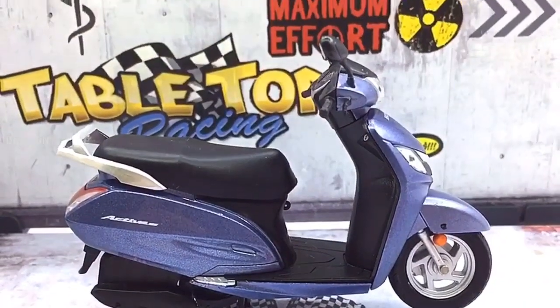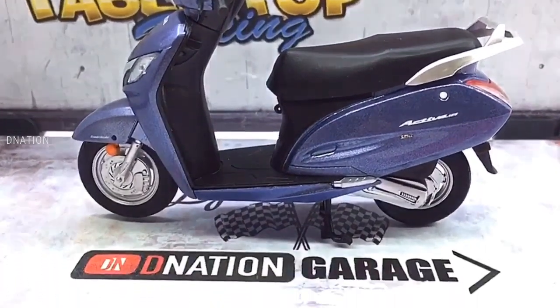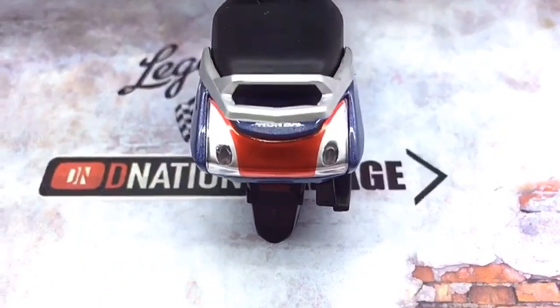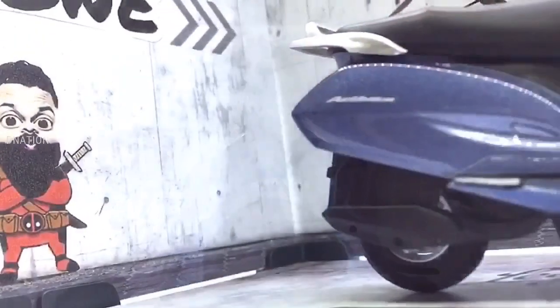And this brings us to the end of this amazing unboxing review episode. I hope you enjoyed it as much as I enjoyed making it for you. If you guys enjoyed this video, give it a massive thumbs up and share it. Don't forget to smash that subscribe button if this is your first time here, and also click that bell icon so you don't miss out on any of our upcoming episodes.